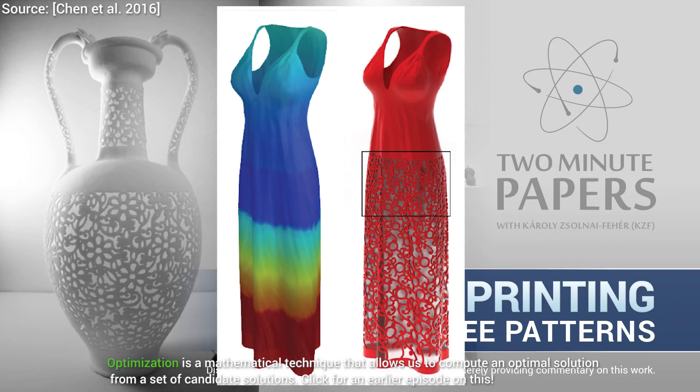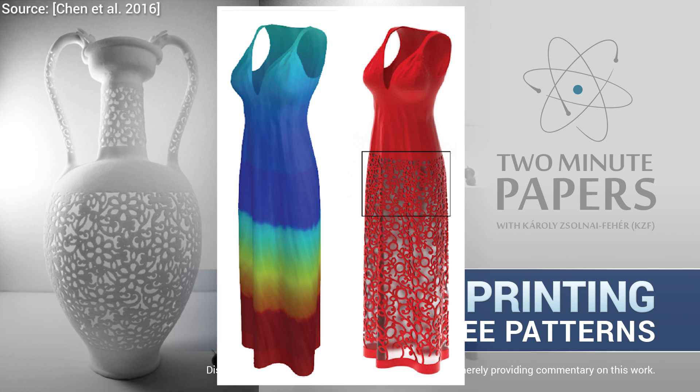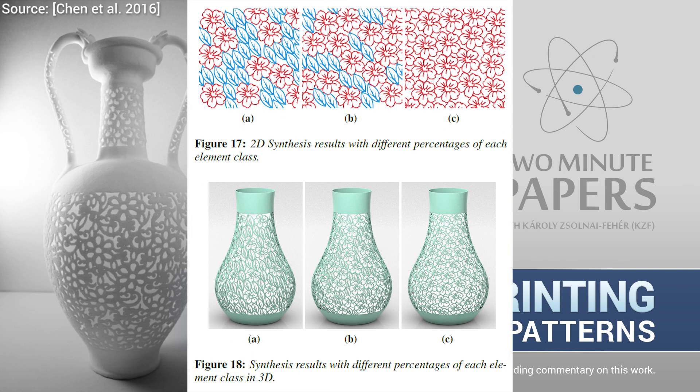For instance, the fact that we can also add control fields to describe our vision regarding the size and orientation of the filigree patterns is an additional burden that the optimizer has to deal with. We can also specify the ratio of the different input filigree elements that we'd like to see added to the model.